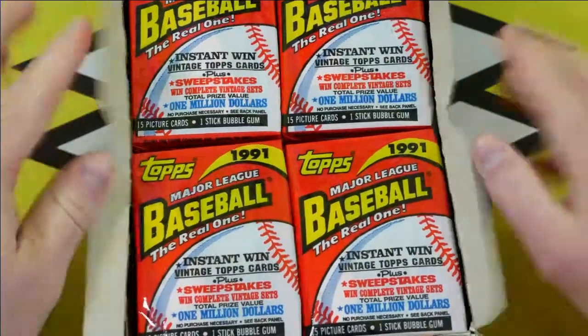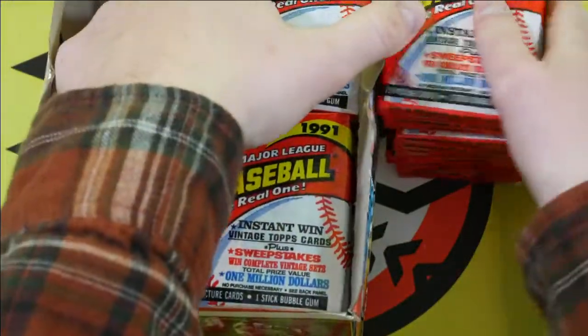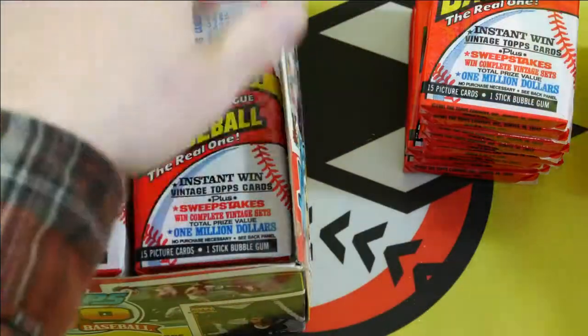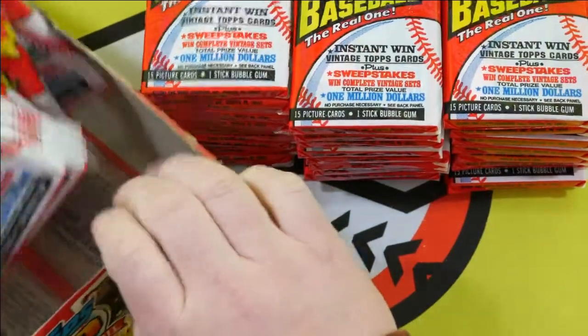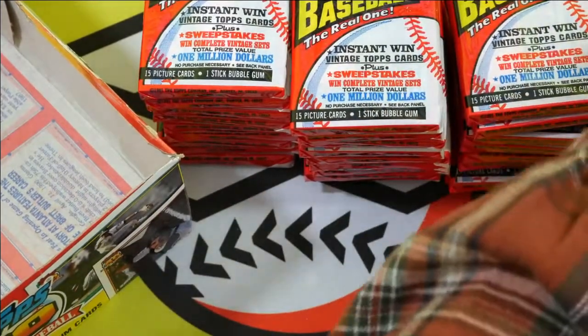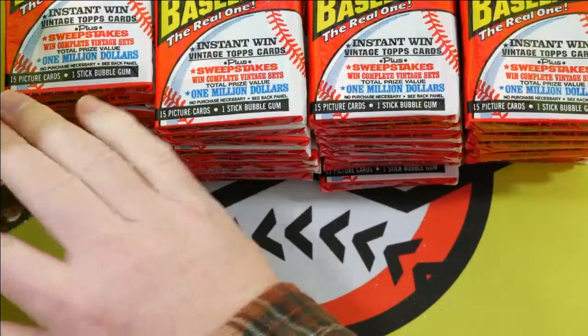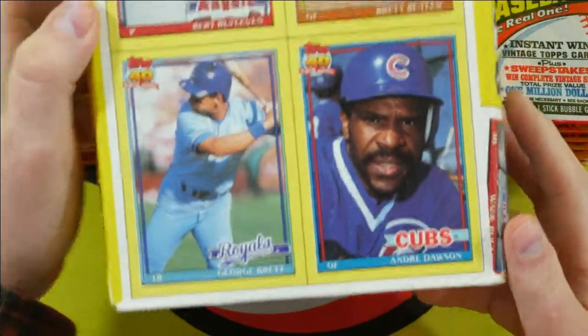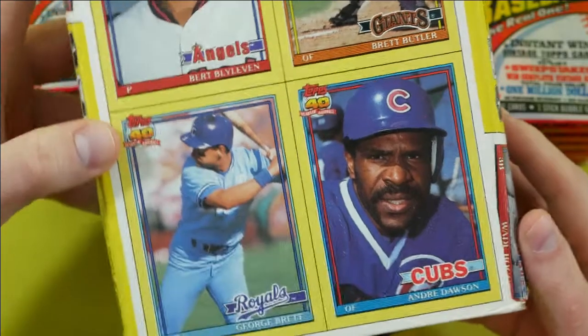Let's rip into this thing here. The old Topps boxes have the cards on them. On the bottom I think this one might have an interesting one. Let's take a look. There we go. Got us a George Brett there on the bottom. Kind of neat.